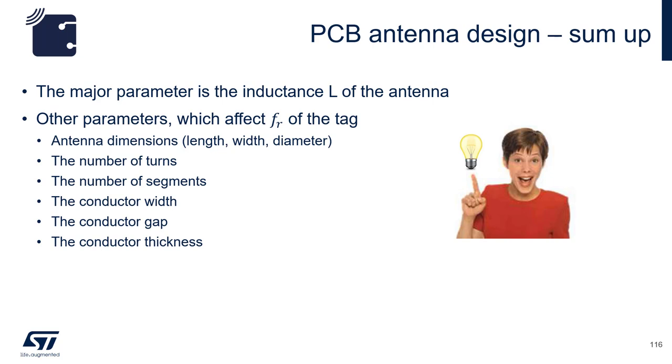Other parameters such as conductor thickness and number of segments can also change the inductance. If you look at the equation again, you can actually add capacitance to the chip's capacitance so that you can tune it, in case your antenna inductance comes out differently. It may be wise to design an antenna with slightly less inductance and include a footprint for a small capacitor in parallel with the AC0 and AC1 inputs of the ST25DV.